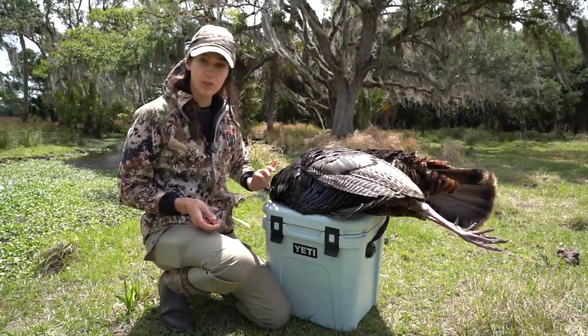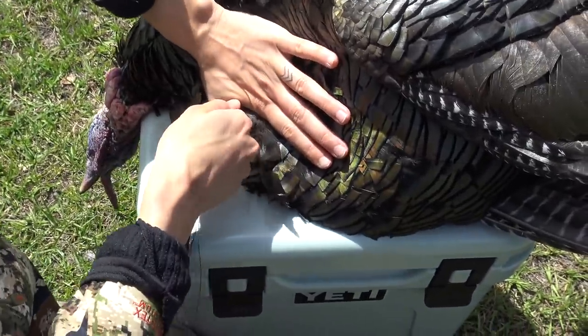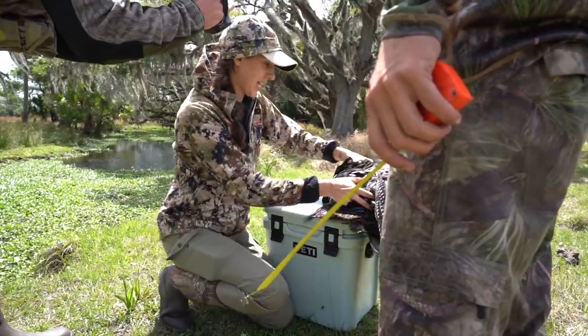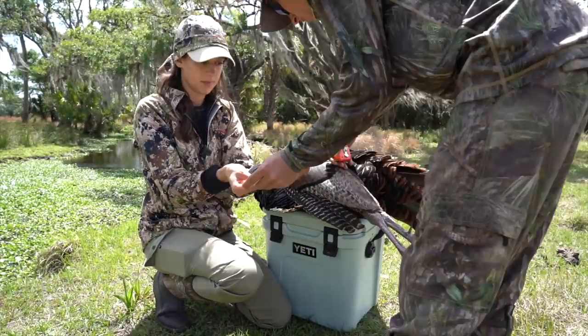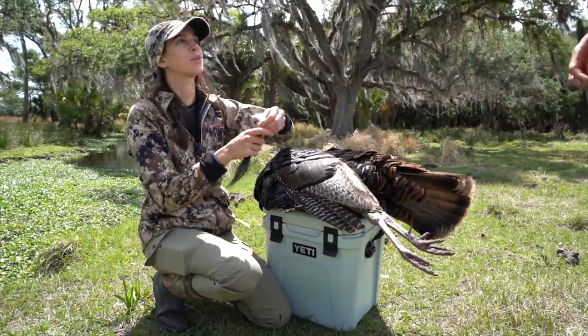First things first is removing the beard. It's super easy to do. All you have to do is get a good grip on it and pull it off — just like that. You want to go ahead and measure that? 11 and a quarter.